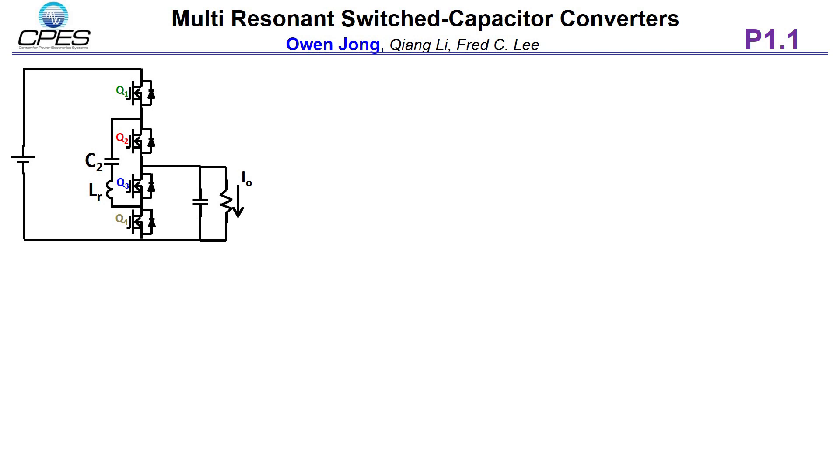To address these issues, the multi-resonant switch capacitor converter is proposed. First, we make the switching frequency higher than the resonant frequency. A small capacitor CR is placed in parallel with LR, introducing a second resonant loop, LRCR. We make the second resonant period T2 much smaller than the dead time.